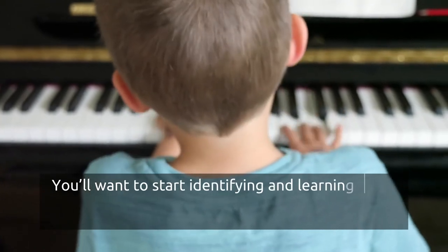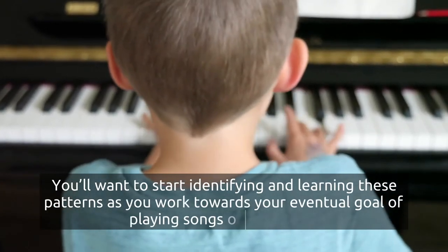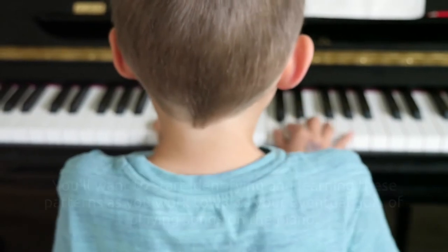You'll want to start identifying and learning these patterns as you work towards your eventual goal of playing a song on the piano.